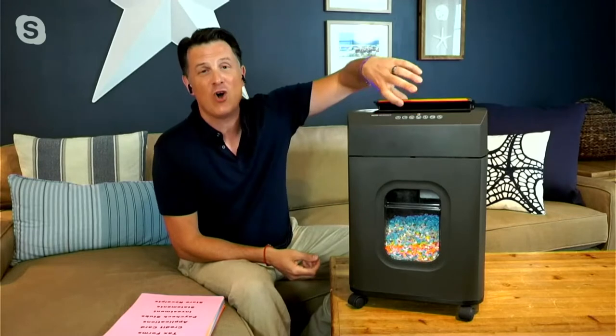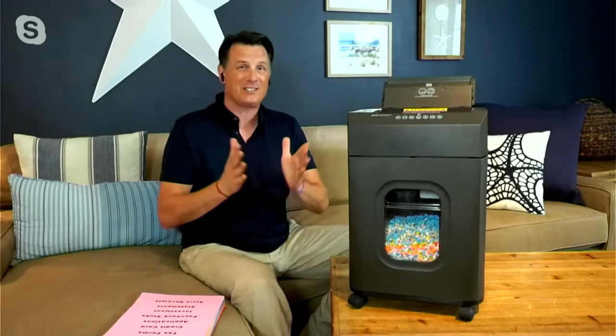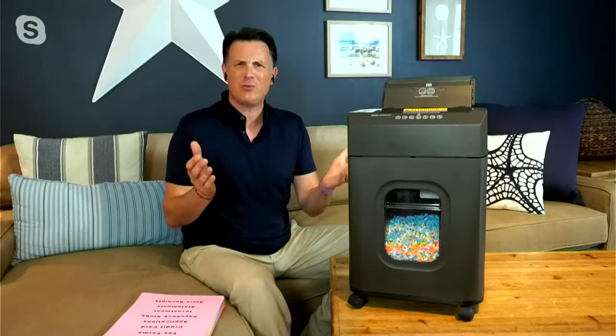It's a 10-sheet micro-cut shredder that also has an auto-feed tray. We've got several minutes to dive into all the great specs, but the biggest question is, why the heck do you need a shredder? Who needs a shredder anymore?